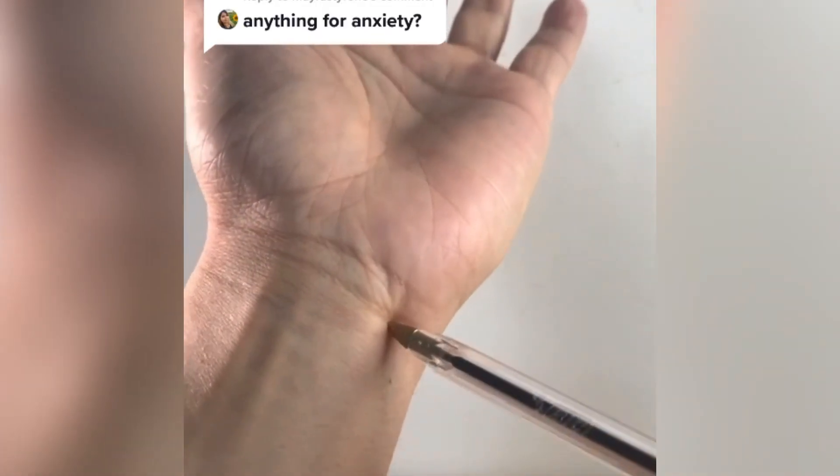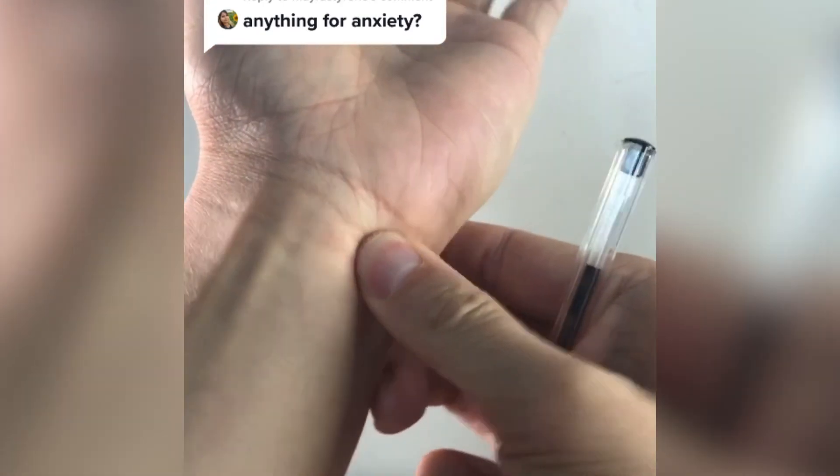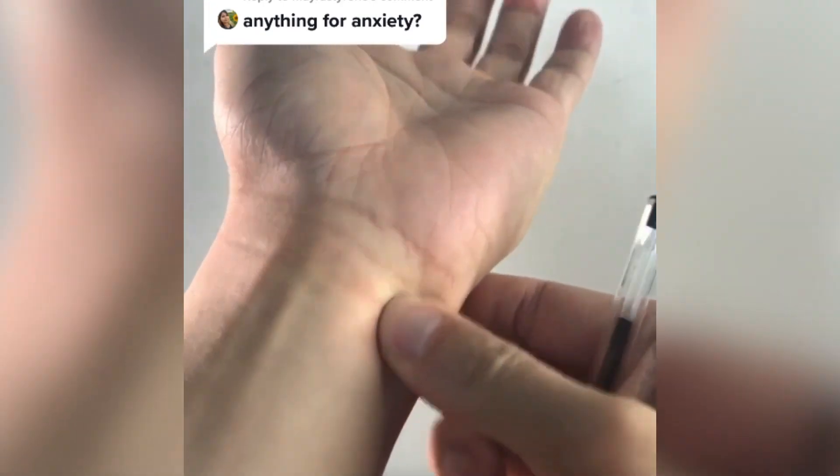Point right off the ulnar side of your wrist, right over here. Look for a tender spot. This spot is Heart 7. Just press and take several deep breaths.